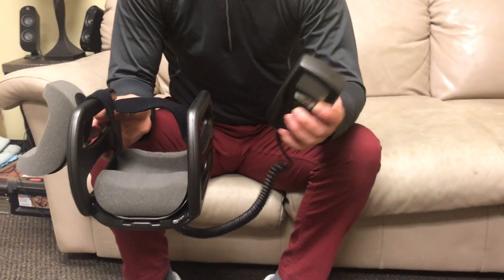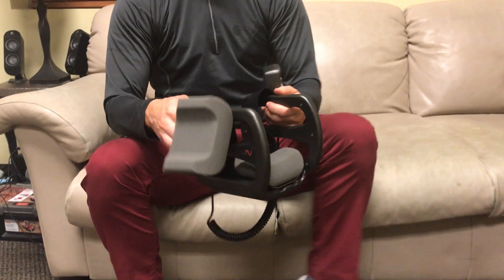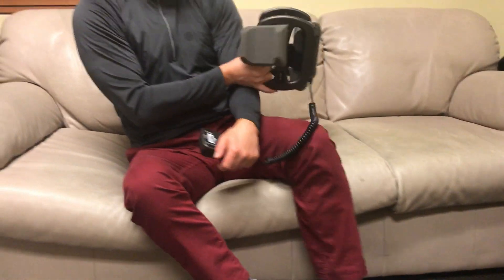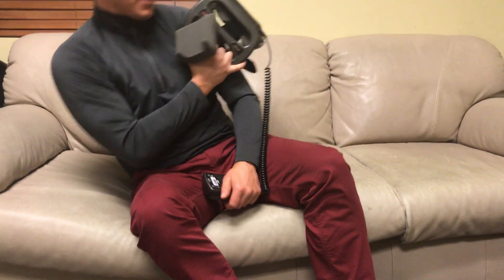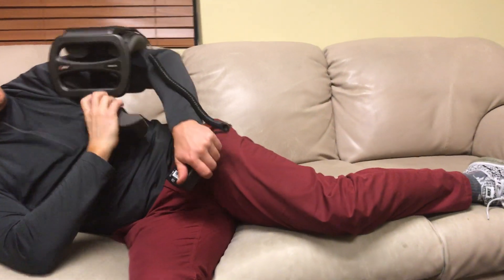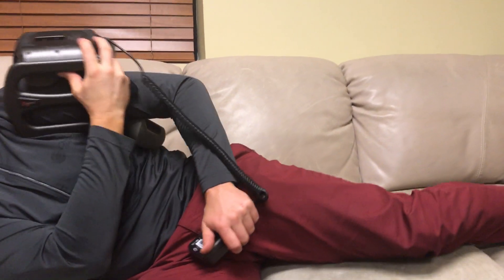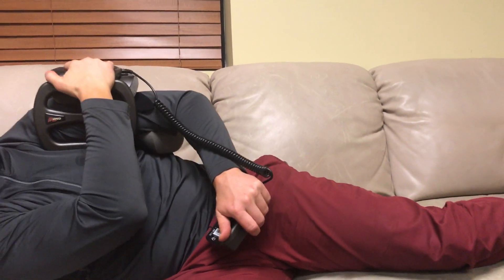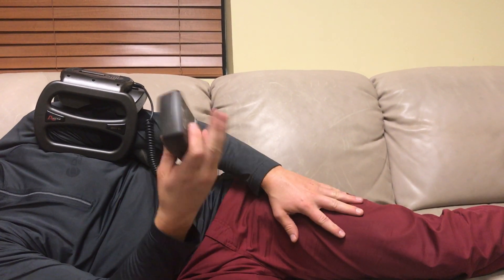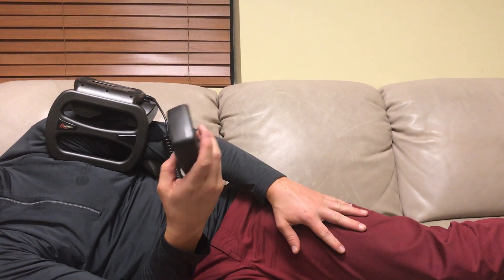To utilize it, get it in place first. For the proximal humerus, you're going to lay down. I'll act as if the left humerus is what we're treating — wrap it under, get it around the fracture site, then just lay down, watch TV, read a book, whatever it is — get comfortable.